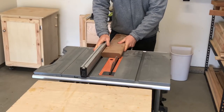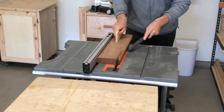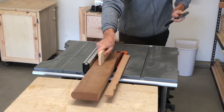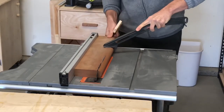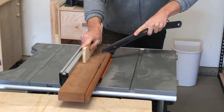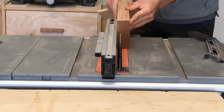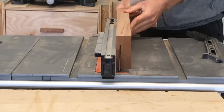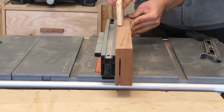For this project I start by making sure my table saw blade is at 90 degrees and cutting off any unwanted edges. Since I don't have a band saw I'm going to be ripping this board with my table saw to about three-eighths of an inch thick. Just make sure you do this safely and your fingers are far away from the blade.